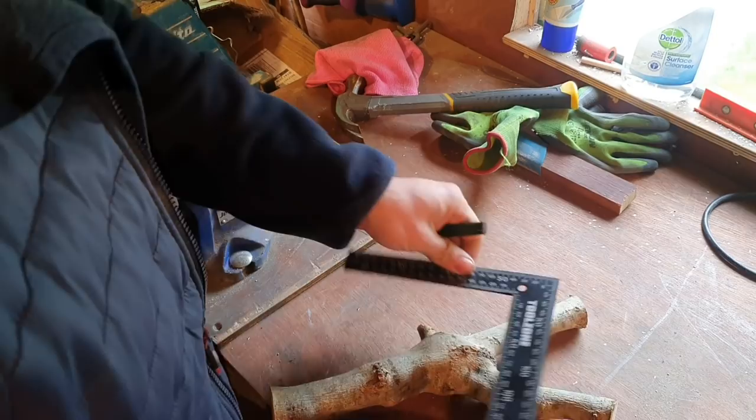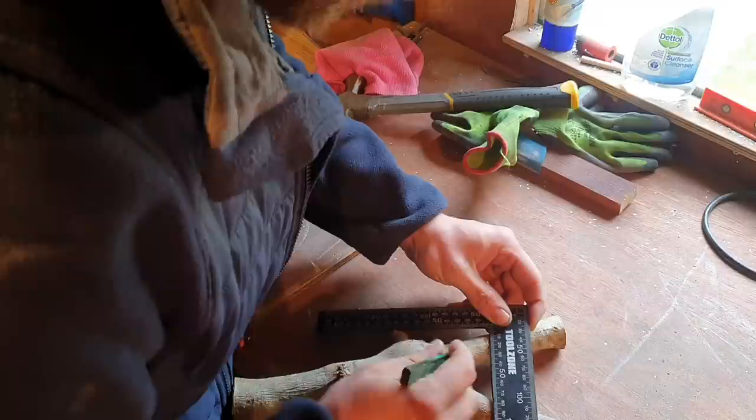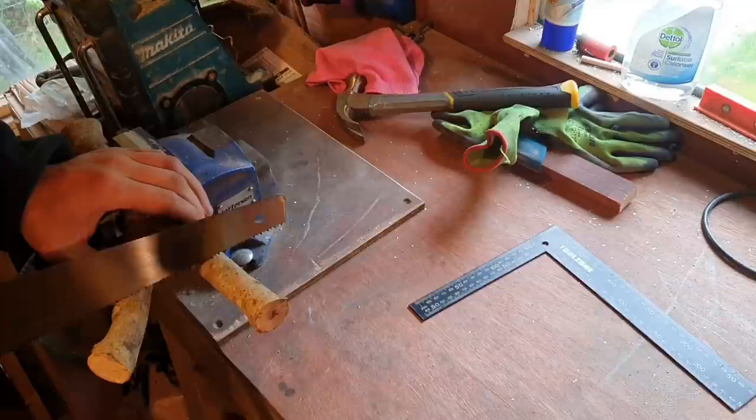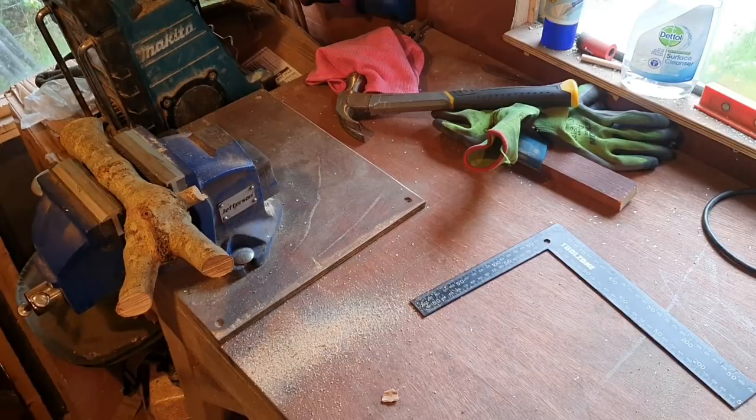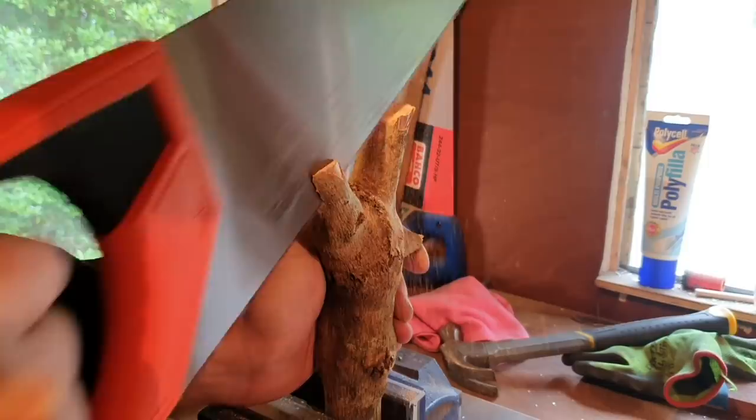First of all, we're going to determine a width. I'm going to go with 90 millimeters, marking it at 100 and then we'll work from there. Let's check it out — we've got 105, loads of room to work.